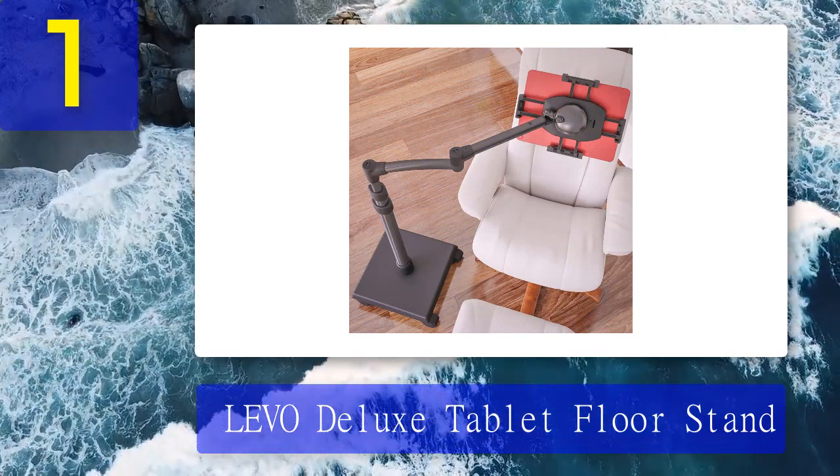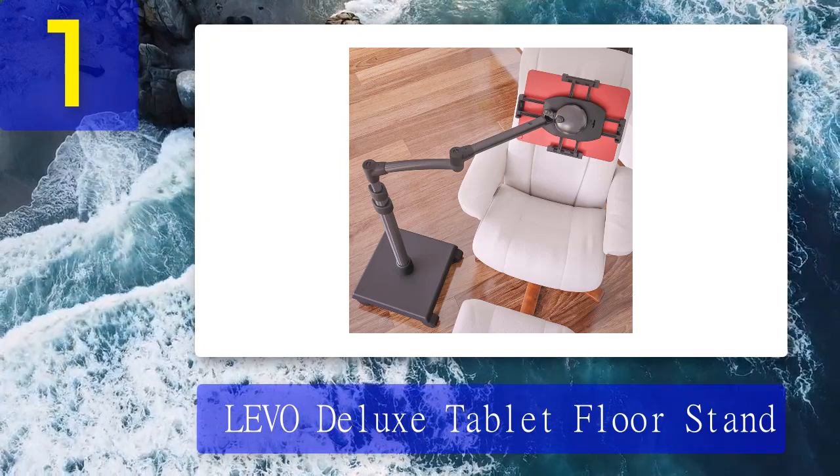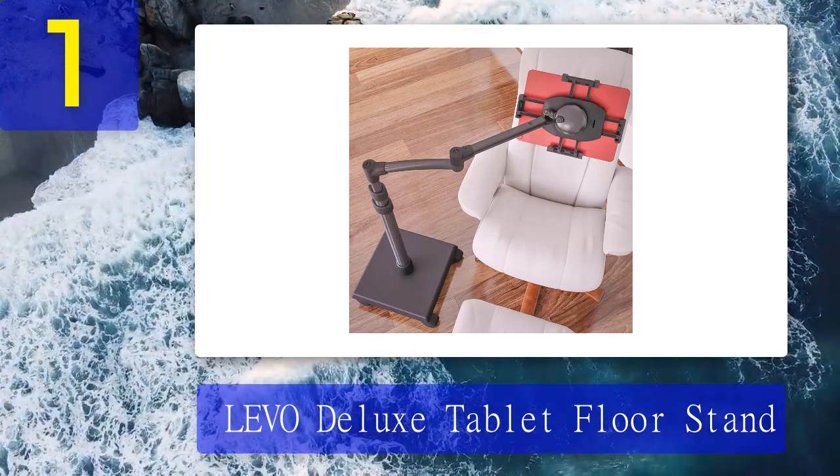Pros: five-axis swing arm for easy positioning, sturdy base keeps the device from falling over, sleek anodized aluminum finish. Cons: expensive.